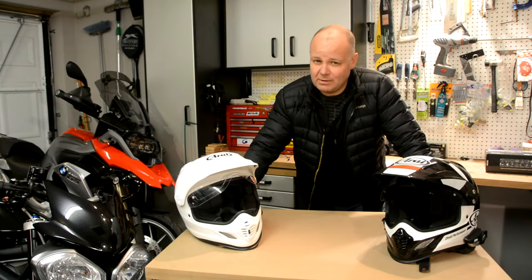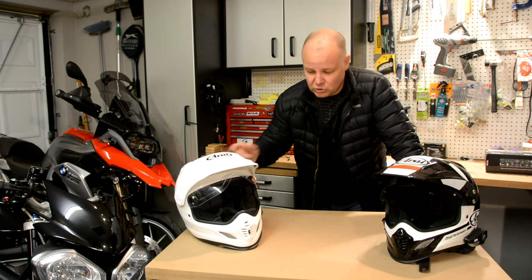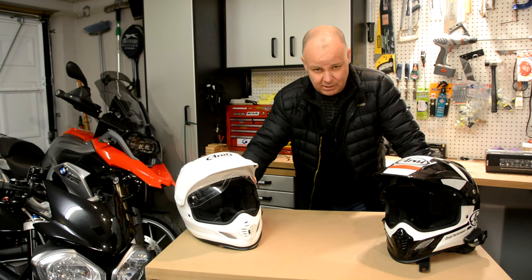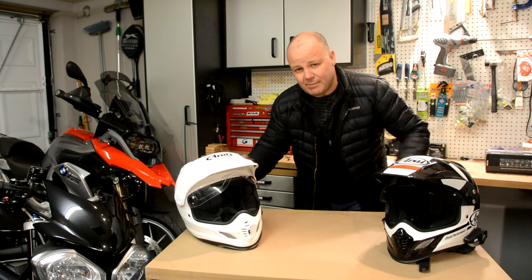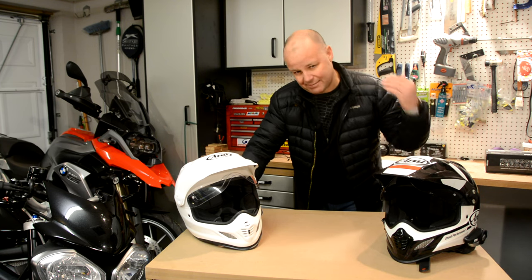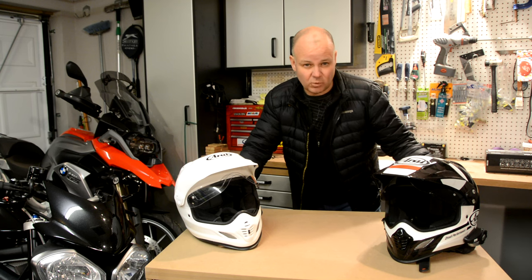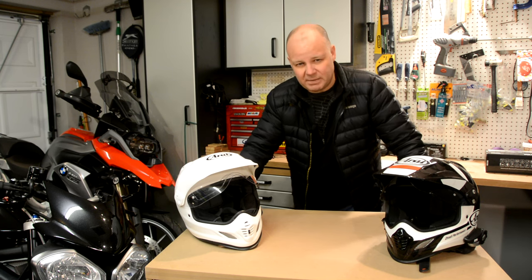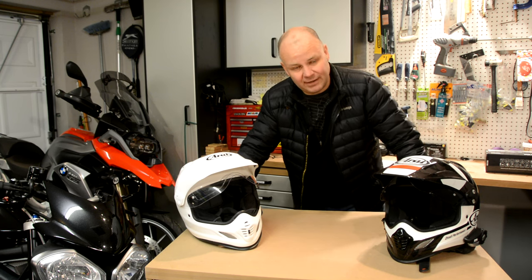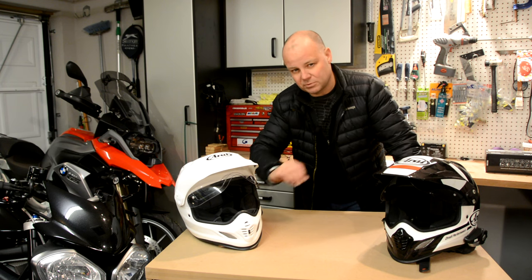Hey folks, it's Mr. McFly here, hope you're well. For the last several months I've been riding with a pillion for the first time, taking my daughter on the back of the big GS. We've come up with a system of communicating consisting of digs in the ribs and taps on the shoulder to let me know if my passenger is okay or if we need to stop. That's all very well but it's a bit lo-fi, frankly. There are technological solutions out there, namely Bluetooth intercoms.